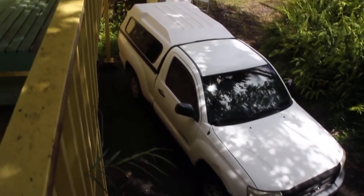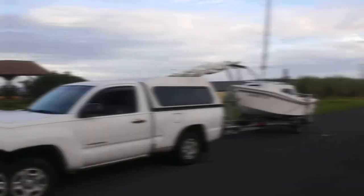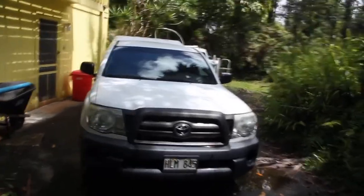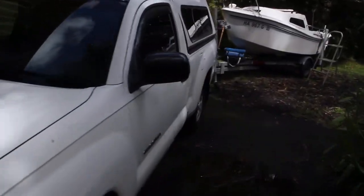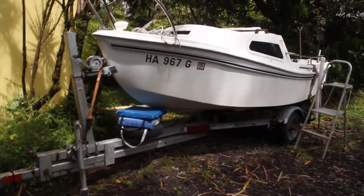Today I'm going to show you my setup — the truck and the boat. I have the Toyota Tacoma two-door 2009. It's a small truck but it does the trick for this little West Wight Potter 15.